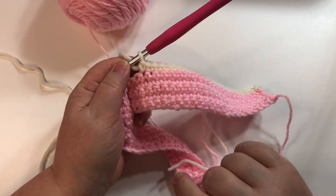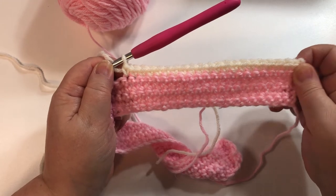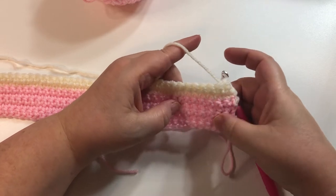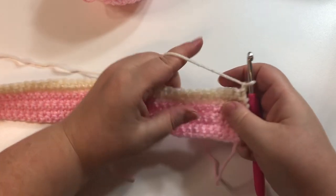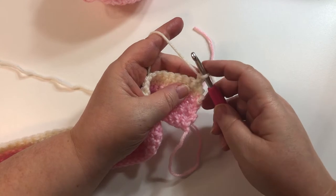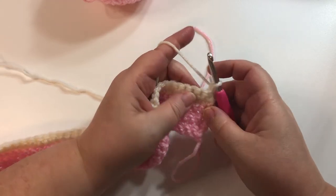Continue single crocheting all the way across, chain one, turn, and come back again. When you've completed two rows of the new color, I'll meet you back here. I have finished my seventh row — that's five rows of light pink and two rows of cream color. Now we're going to start decreasing in each row — we are going to decrease two stitches each row, at the beginning and at the end.